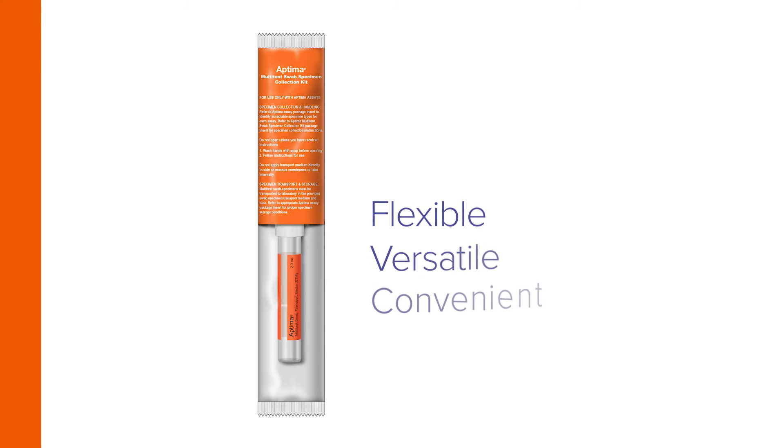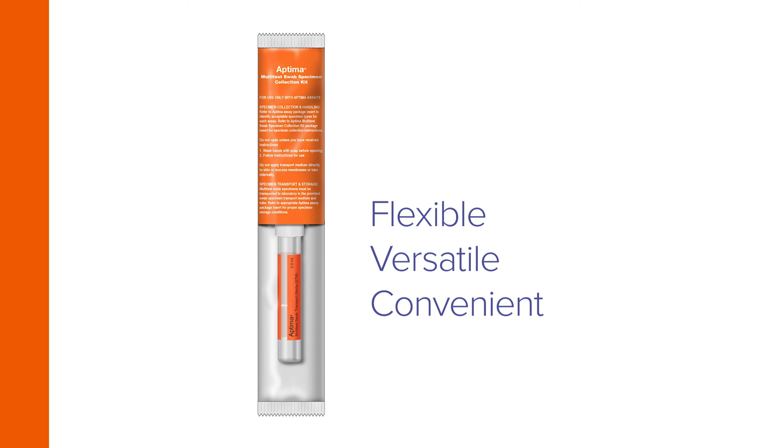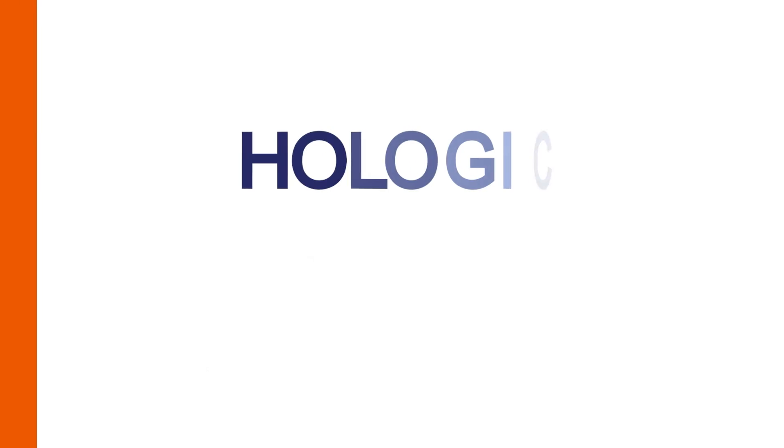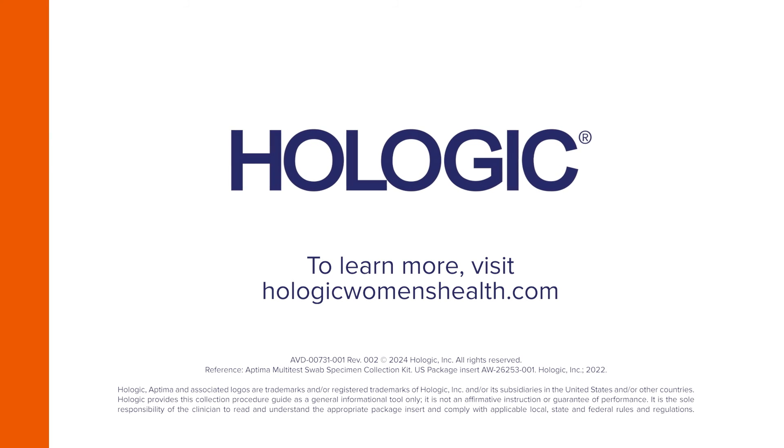The flexible, versatile, and convenient collection of anogenital skin lesion specimens by clinicians with the Aptima Multitest Swab Specimen Collection Kit. To learn more, visit HologicWomensHealth.com.